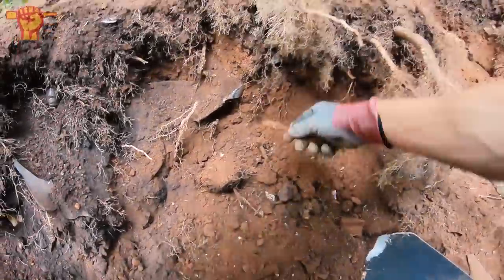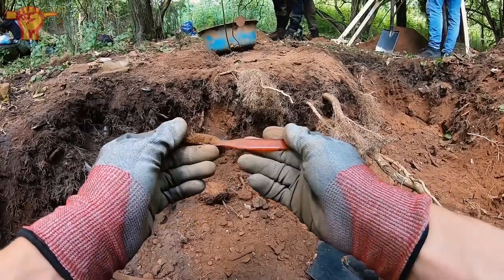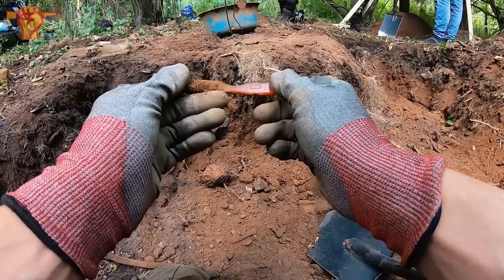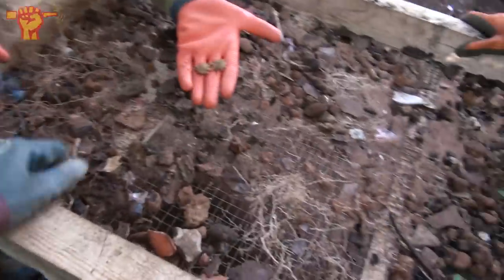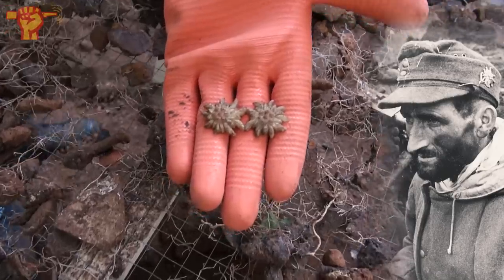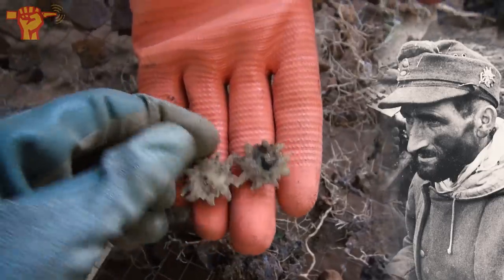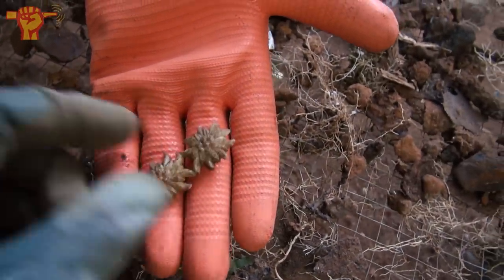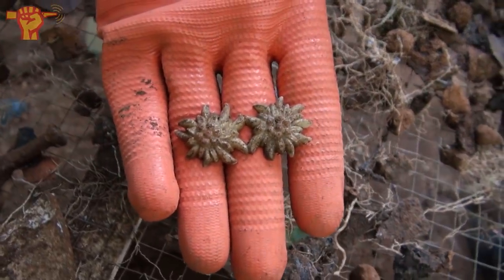Next find: a bakelite toothbrush with some writing on it — 'Garantie,' which means 'Deutsches Erzeugnis' — German-made. The German army had mountain troops well known for wearing a flower on their cap called the Edelweiss. We just found two of them attached together — not sure if this indicates a higher rank or if it's WHW, but look how pretty that is. Very recognizable for the German mountain troops.